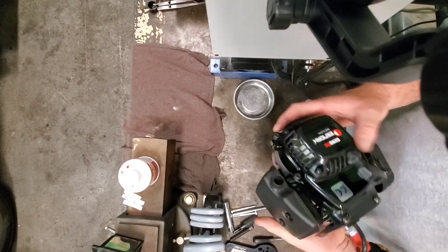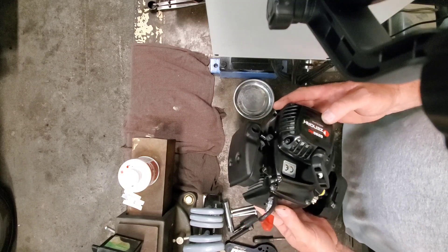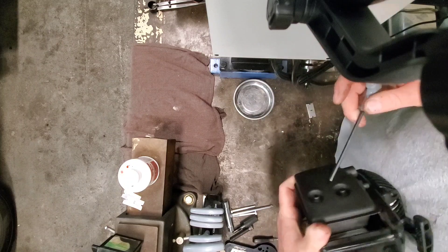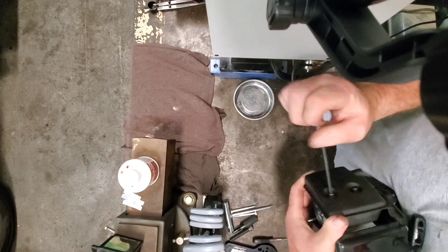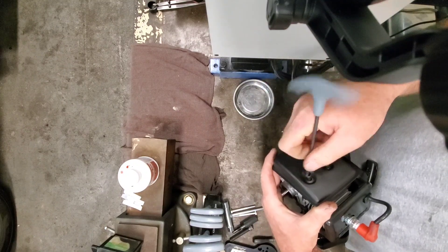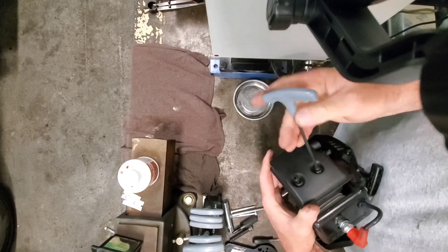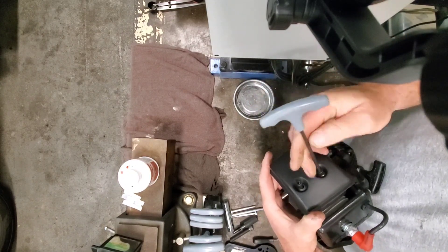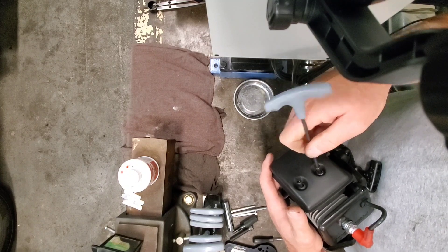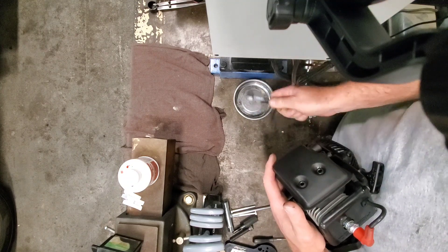Alright ladies and gentlemen, we got a brand new Zenoah 290RC we're going to modify for use in a helicopter. 28.5 cc's. A couple things we're going to lose are this can muffler, which isn't really quiet. We're just going to save this guy for the weed whacker where it belongs. We are going to completely tear down this motor in this video so you guys can see everything that's necessary to tear it down.